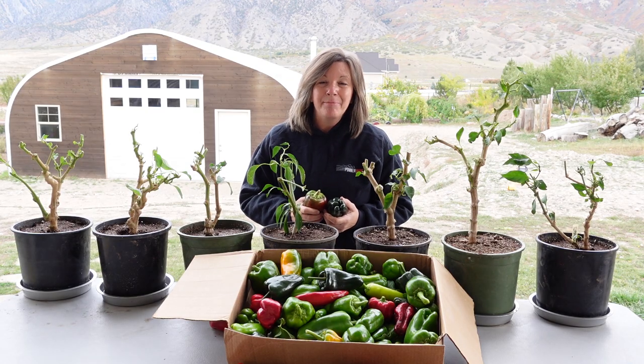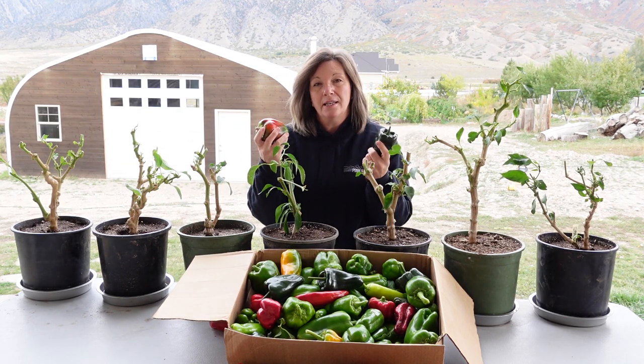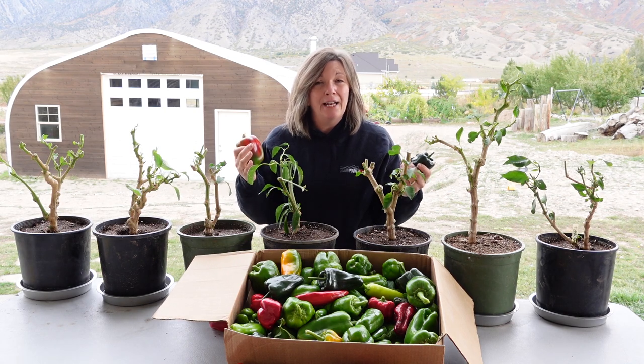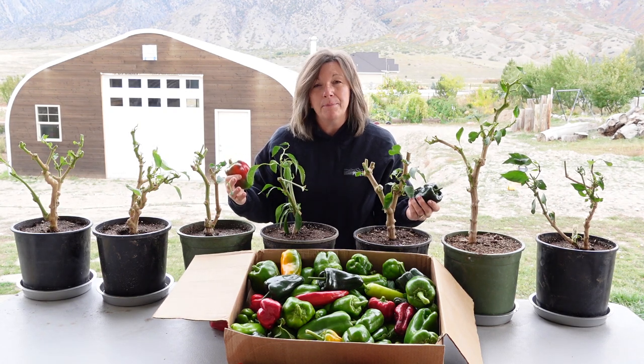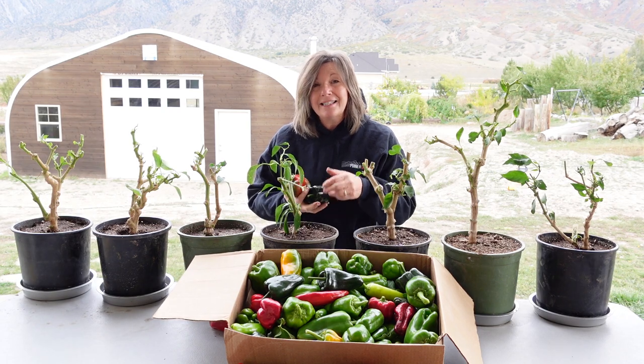Hi, I'm Kyleen and I'm the Provident Prepper. All summer long we have enjoyed these incredible peppers, but tonight we're going to have our first hard frost, which means that all of our tomatoes and peppers and all of our summer crops are going to die and we won't be able to enjoy them again till next summer.